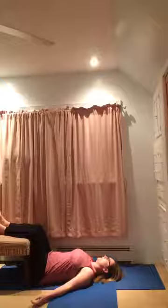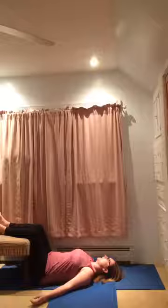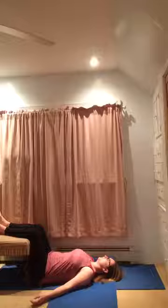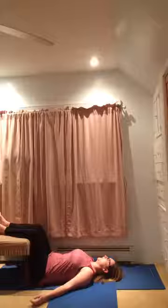As you lie here and breathe, scan the body again and notice how this feels — if you need to adjust in any way, do so. Come back to focusing on the breath as you let everything else just float away. Inhaling deeply and exhale. You want to hold the pose for at least five breaths or longer.